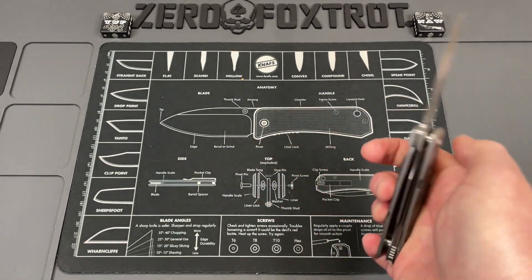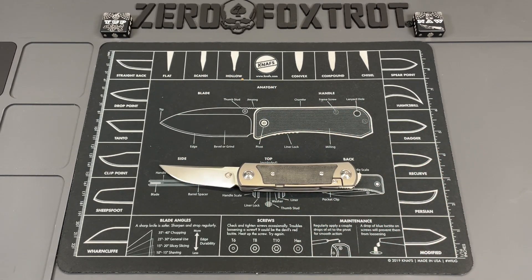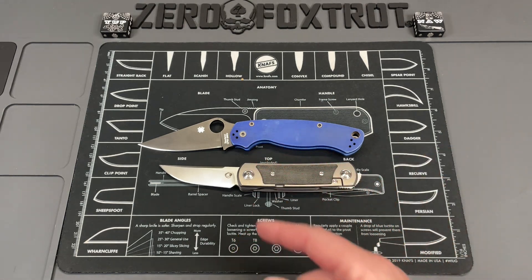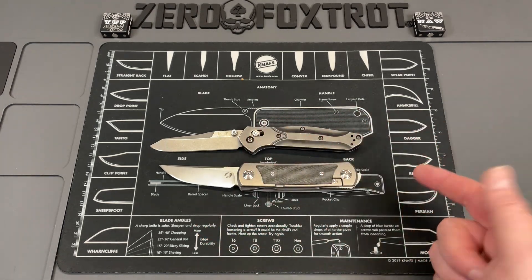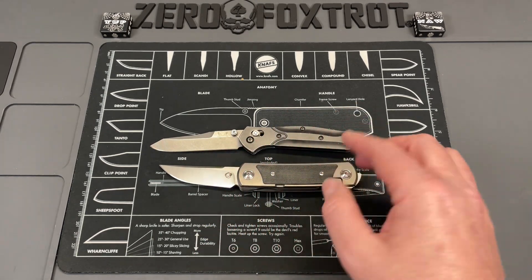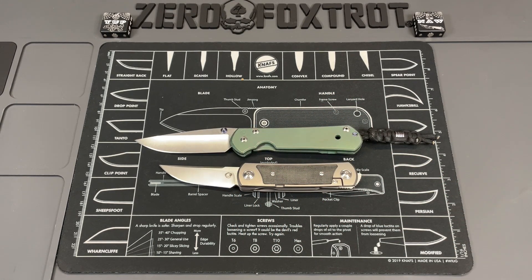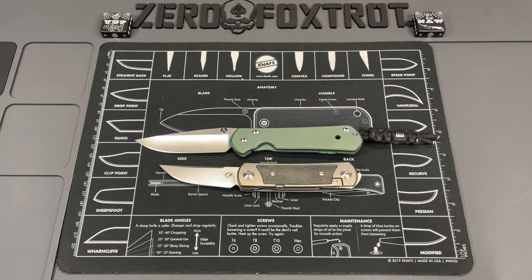Let's do a couple quick size comparisons. First, the Spyderco PM2 — you can see it's shorter than the PM2. Next, the Benchmade 940 — it is really close in size to the 940, and because it's got this recurve it's deceptive; it's kind of longer than it looks from tip to tail. And then finally the Chris Reeve Sebenza Large 21 — you can see it's a good bit bigger with the 21.